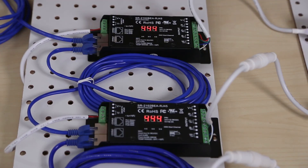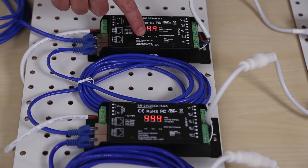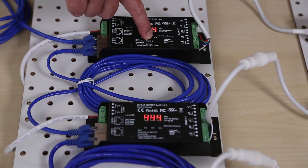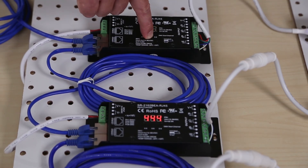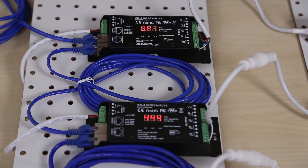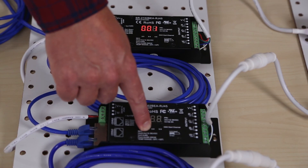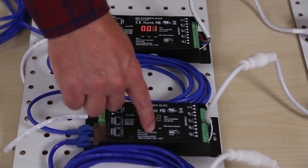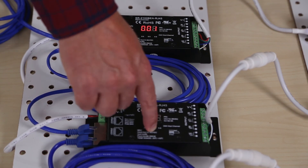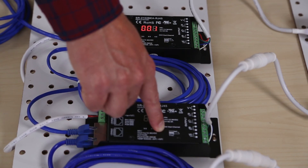To program each decoder, press and hold the first button until the decoder's digital interface starts to flash. At that point, you can set your first zone — zone one for me is going to be 001. On my second decoder, I'll do the same thing. Looking at my chart, I know I need to be 005.